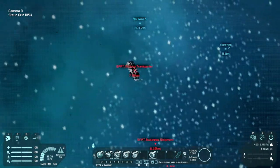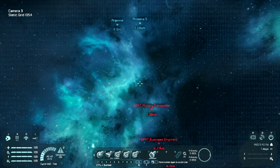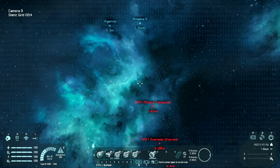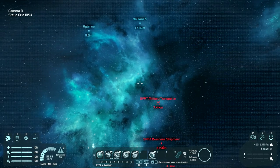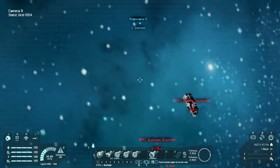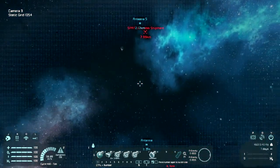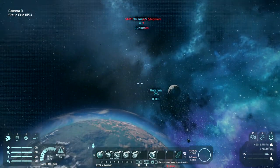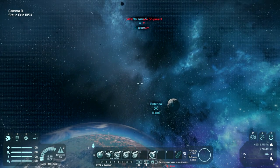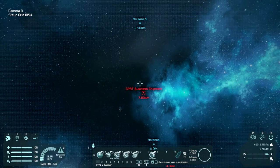This thing is going in sort of an upwards direction. So we'll just put a little bit more speed going forwards, upwards. There we go. Seems to be fairly on course for it. Let's reduce our speed a bit. Let's flip it around and do that. Right, now let's go for that business shipment. See if we can actually get the target.